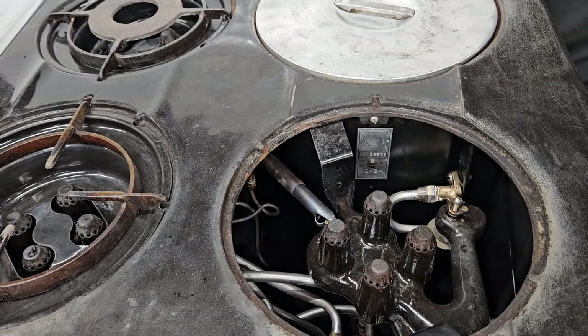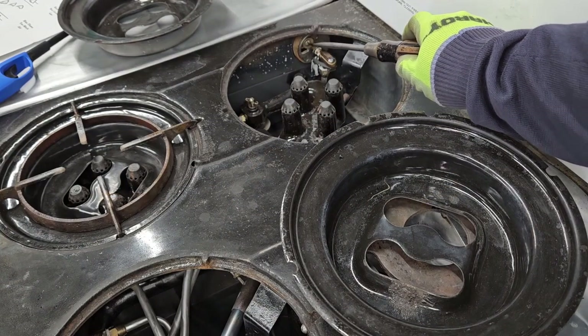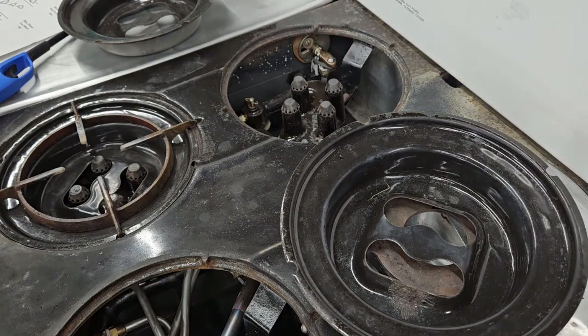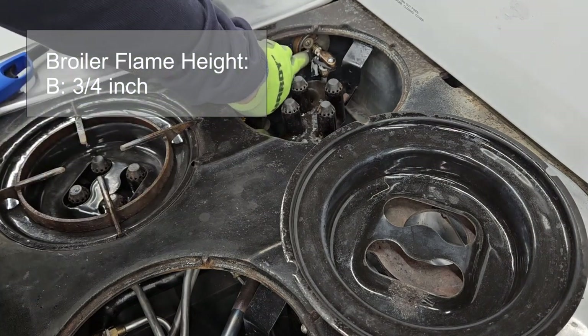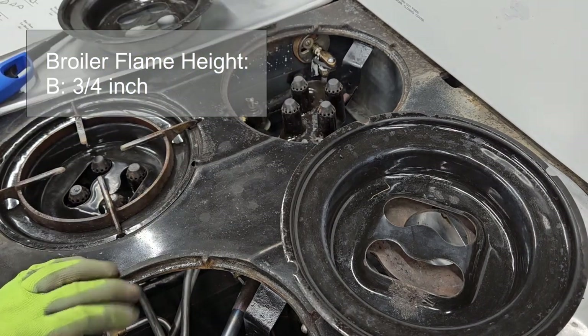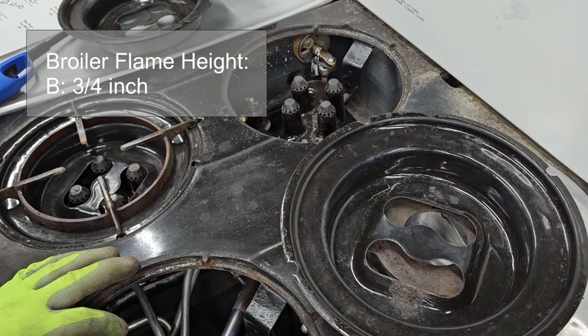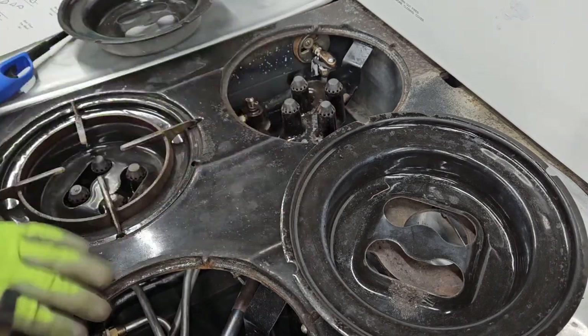The broiler burner has an air shutter located under the back left stovetop burner. You see that screw here — that's what you adjust to slide this plate. Once again you'll have the burner lit and you'll gently slide this until you get the right mix of blue, the right height, not floating away from the burner, and then tighten that screw. And I always tell everyone: if you're not comfortable working with gas, don't. Get somebody who knows what they're doing, but you should know what the process is — there shouldn't be any mystery about the work we do with your stove.